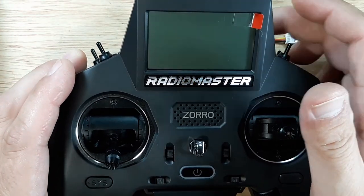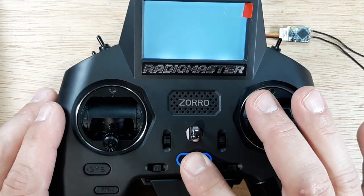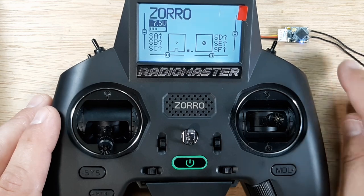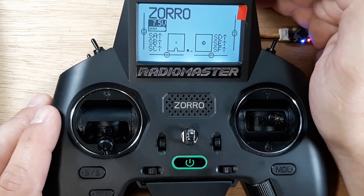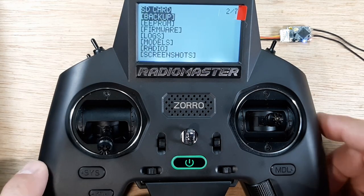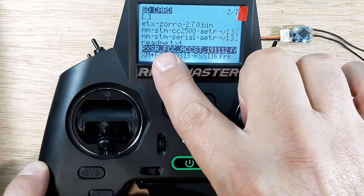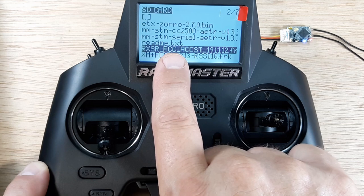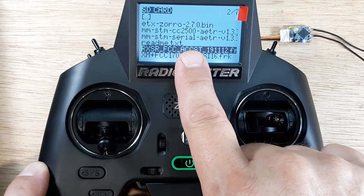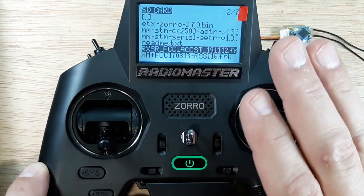Now we have our SD card put back into the radio with all the information in our firmware folder. We'll turn the radio back on. Make sure we didn't jiggle our wires loose — make sure they're nice and snug. The LEDs are lit up. Go to System, page over one time, scroll down to Firmware, click on Firmware, then scroll down to the correct file — RXSR. I'm in the US so it's FCC. If you're in the EU, you're going to use LBT. Make sure it's ACCST, not ACCESS.